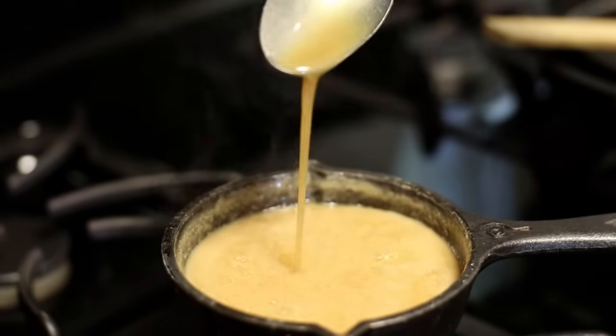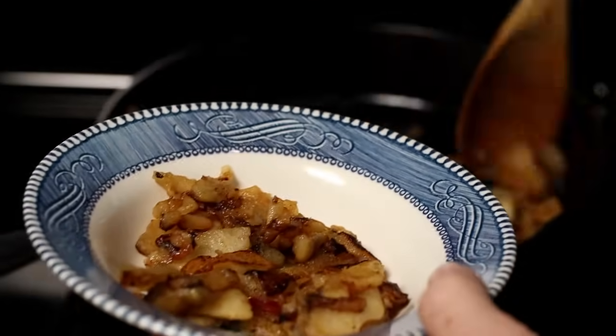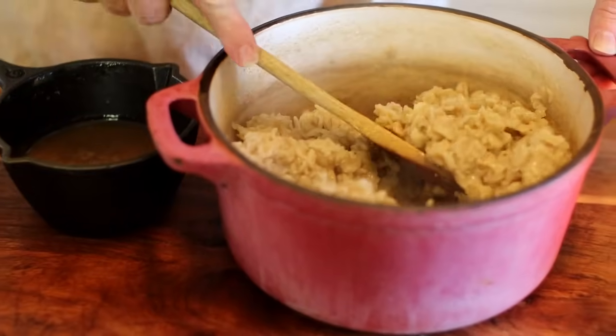Once your caramel is done, you can prepare breakfast for your family. Be careful though — you are going to want to eat this caramel all by itself, but it's really better on top of the oatmeal. Enjoy!